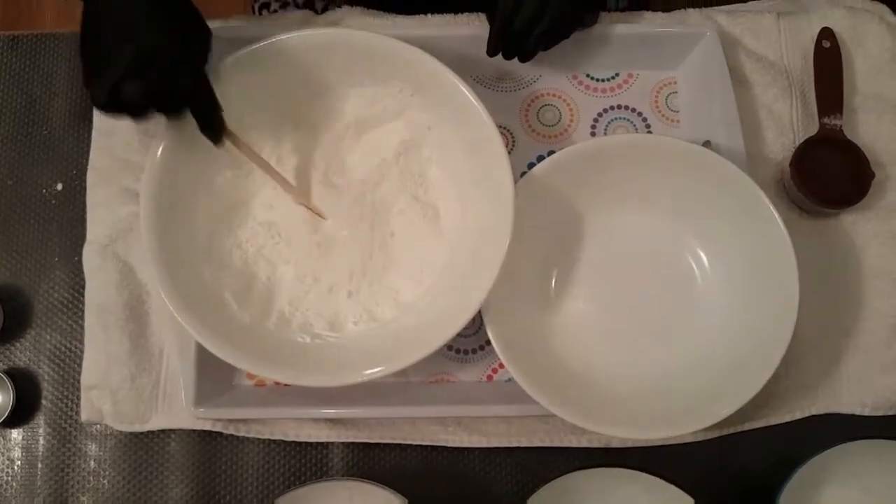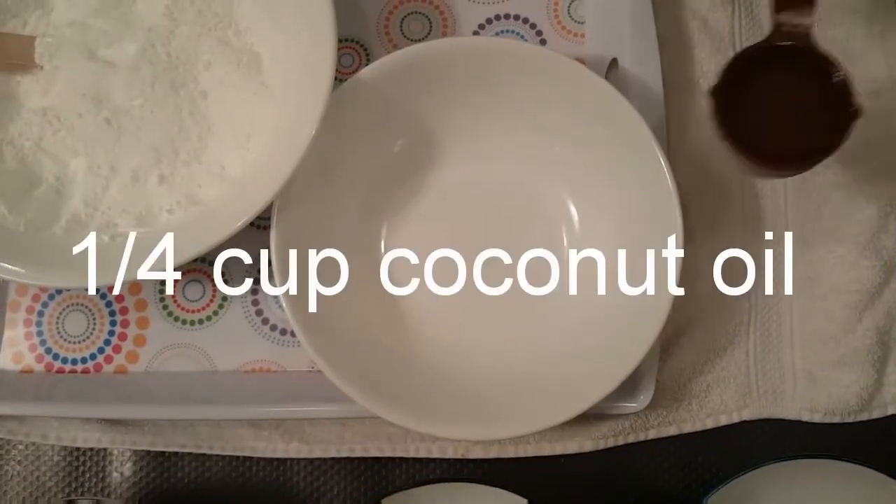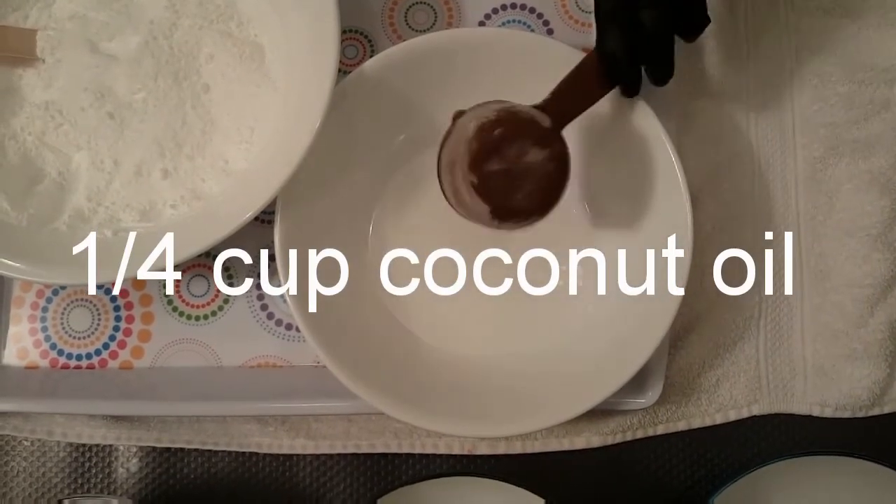Just mix it all together and make sure it's well combined before you add in your liquid. Once you're happy with that, you can put your quarter cup of coconut oil in your small bowl.